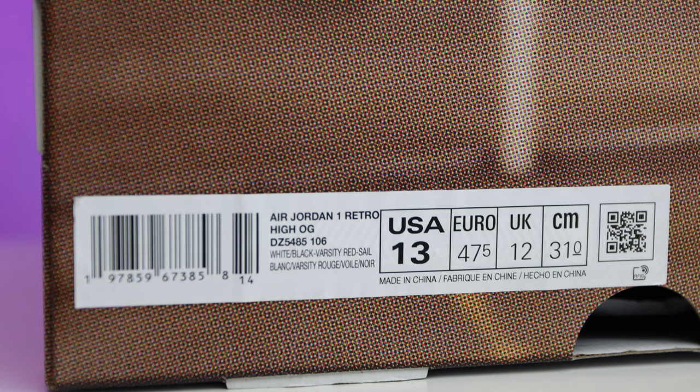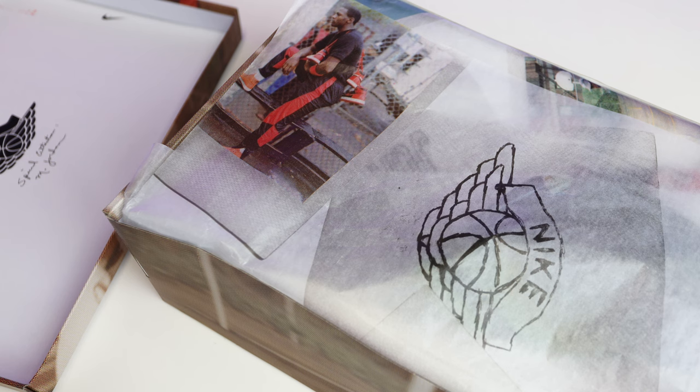The tag reads Air Jordan 1 Retro High OG, White Black Varsity Red, size 13. Retail on these is around $180, but they got pushed back to next year. Every time it's a new year, they raise retail prices, so who knows — could be $190, could be $200. At this point, even Jordan 1s are probably going to be over $200.